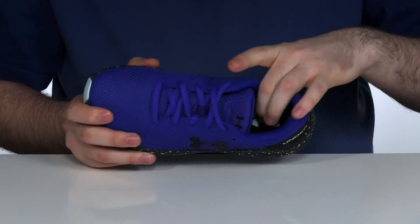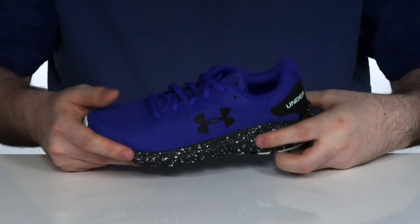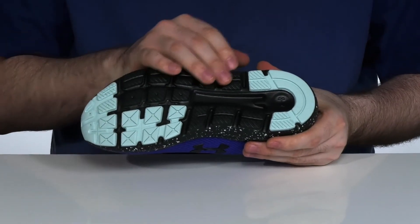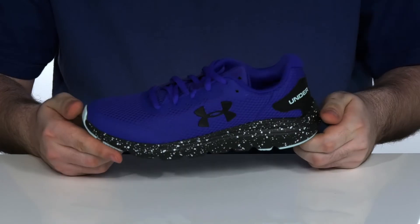It's gonna hug their foot comfortably. There is a foam footbed underneath to give them some extra comfort, with a shock-absorbing and cushiony midsole underneath that. The outsole is synthetic with a couple of rubber grips to give them fantastic traction as they're making moves.